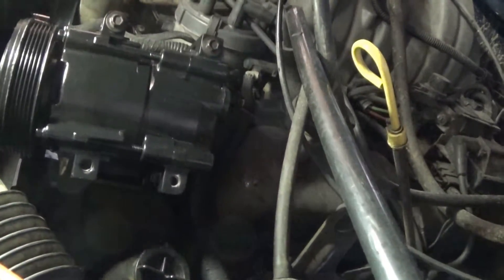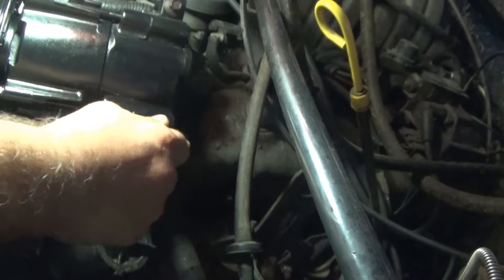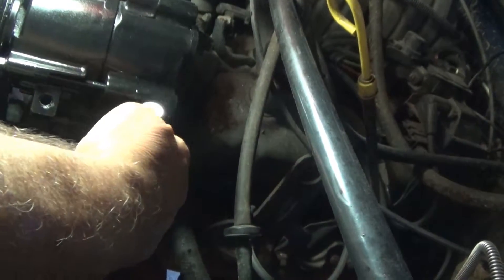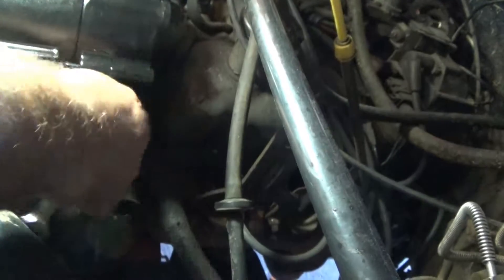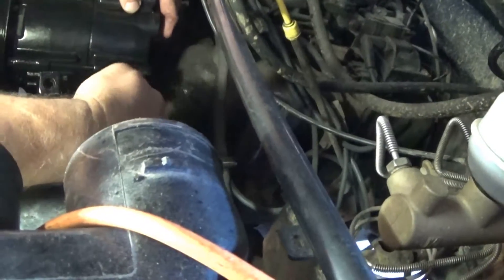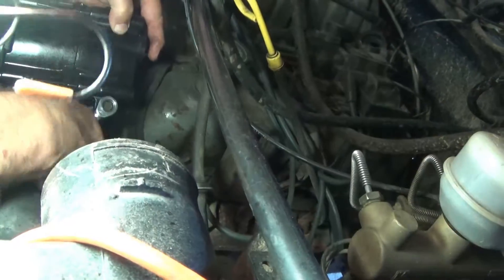I only got 3 bolts — I wrecked that last one. No choice, folks, no choice. Sometimes you got to use both hands. A little light here so I can see. There we go.